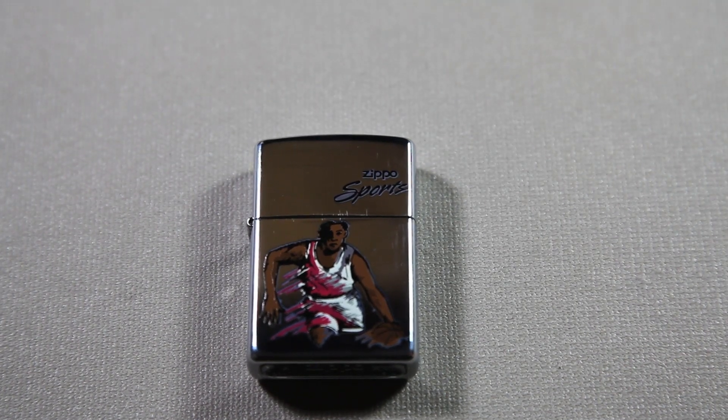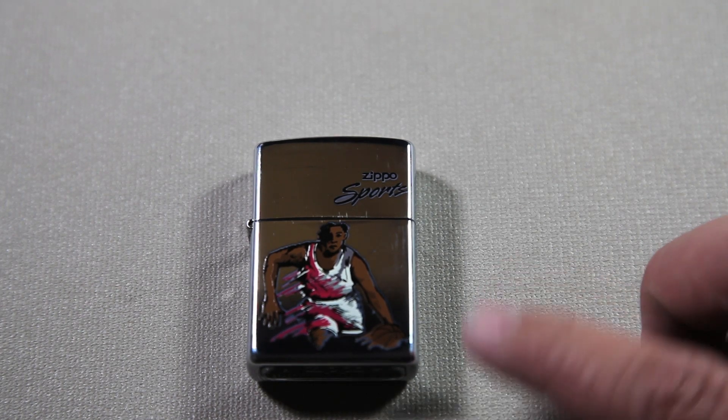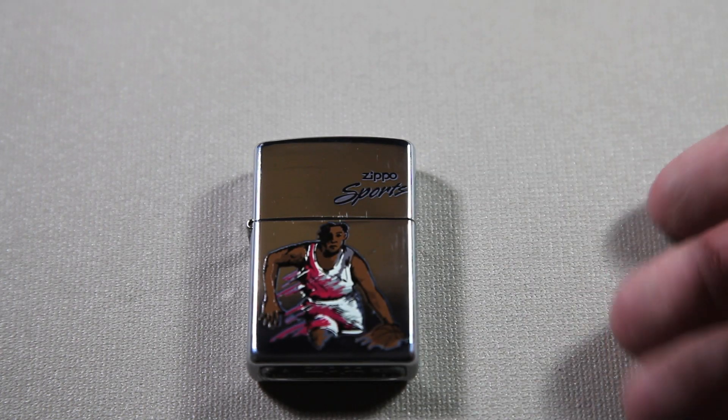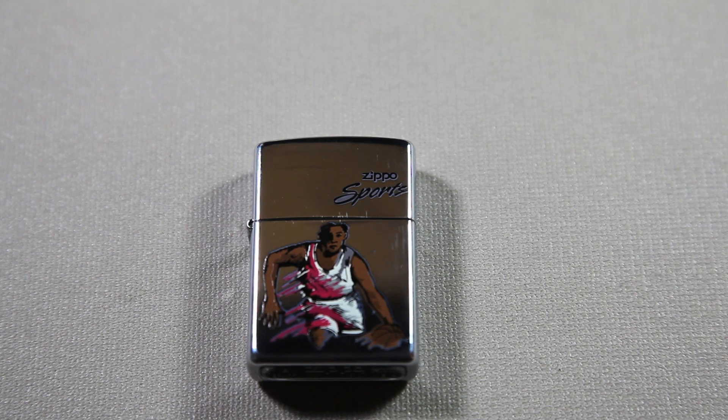But still in really good shape — pretty good condition, as you can see there. I'm not too sure; maybe you can leave me a comment telling me what you think. This says Zippo Sports, so I believe this is the basketball edition. Maybe they have a soccer edition, or baseball, or football — you can just let me know in the comments if you know the answer.